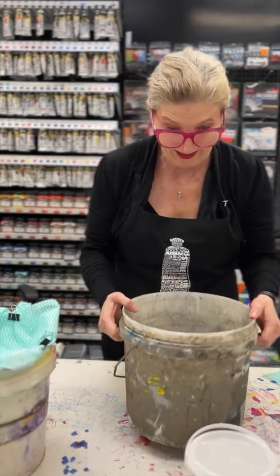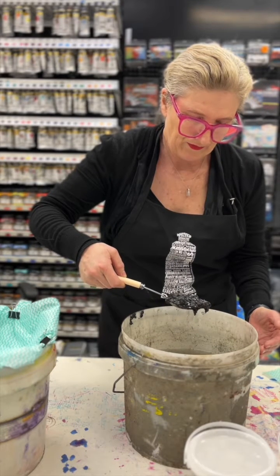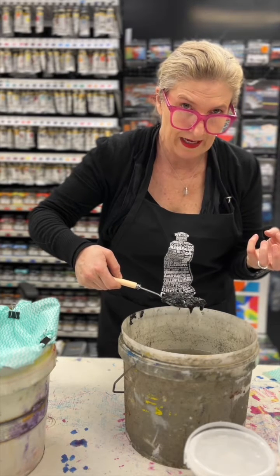Here's one we prepared earlier. The flocculent has pulled out all the solids from the paint and the pigment, and separated that from the water.